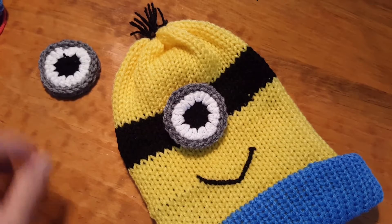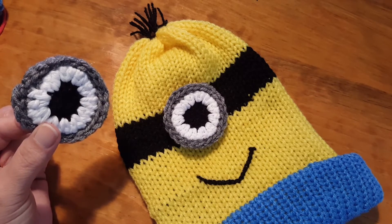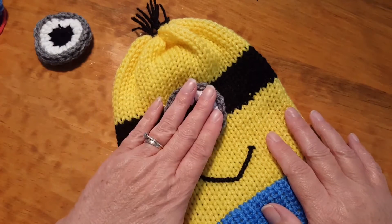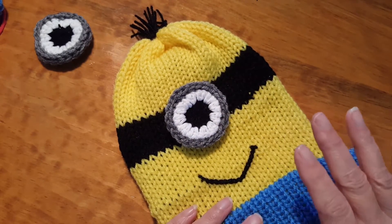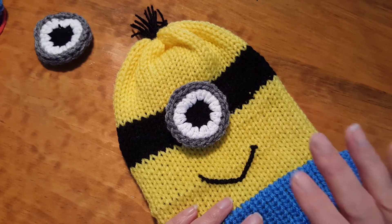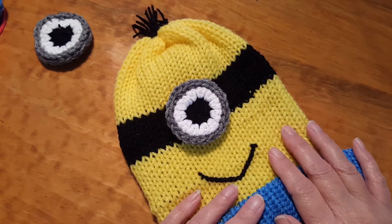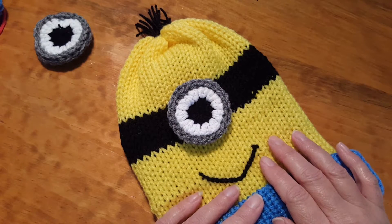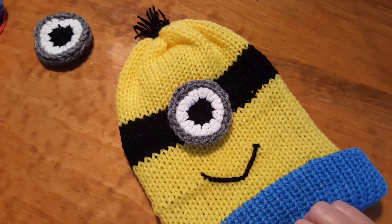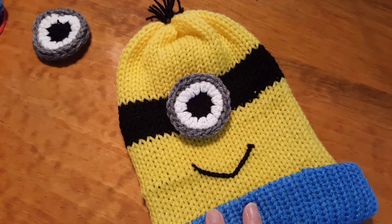Hi, Terry here with Bead Addicts Yarn, and today we are going to be making the eye of our minion inspired hat. The eye is crocheted, while the hat itself is made on an Addi King knitting machine. You can also use a Prim or Innovations knitting machine. Our pattern for the entire hat is on our website at www.beadaddictsyarn.com. But today we're just focusing on the eye — let me show you the finished product. That's what he's going to look like when he's all finished. Let's get started with the eye.